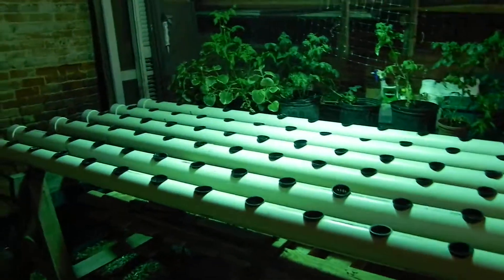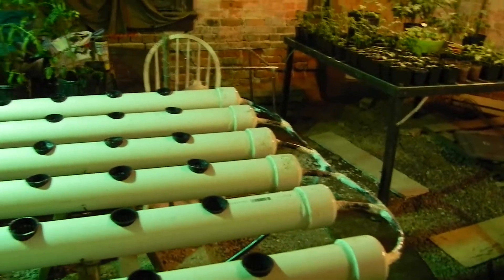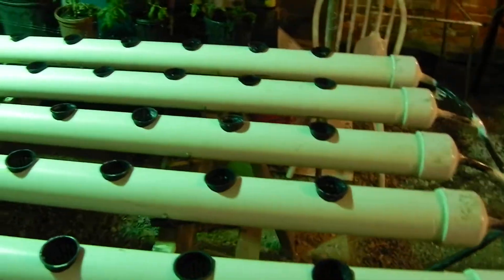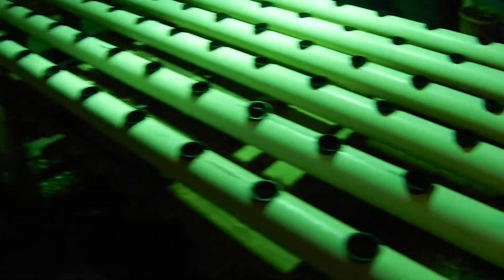This is our indoor garden. Nothing in the hydroponic system at the moment. This is a nutrient film technique — got the water down at the other end, pumped up to this end, through the manifold. There are six tubes and 90 plant sites in here.